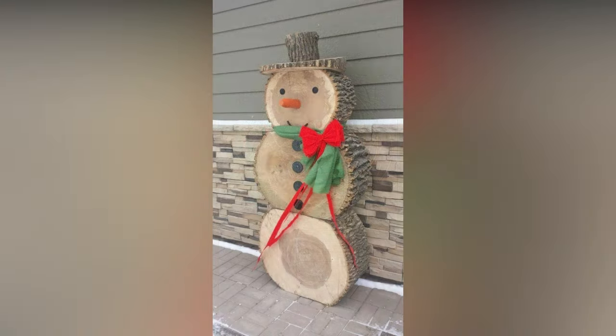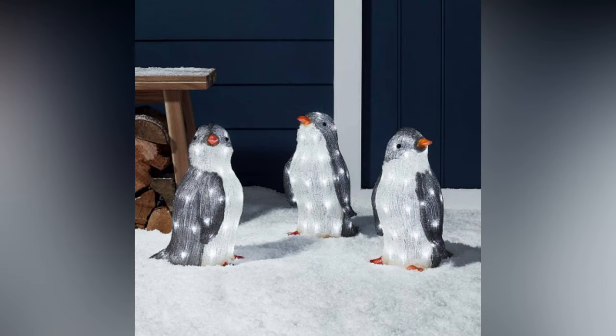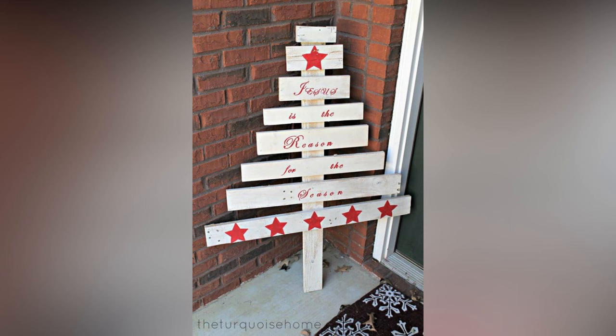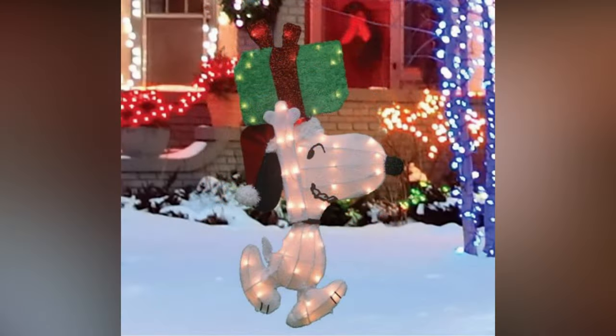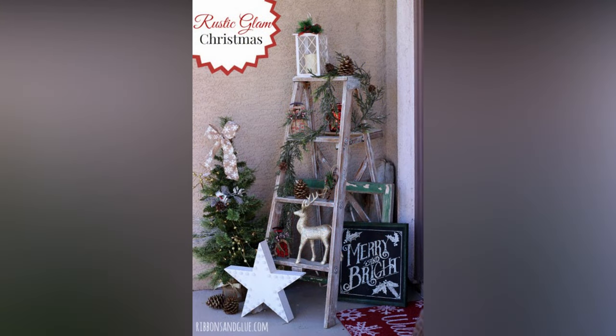Once the holiday season is over, it's essential to properly maintain and store your outdoor Christmas decorations to ensure they last for years to come. Before storing, clean off any dirt, debris, or snow and make sure everything is completely dry to prevent mold or damage. Use storage containers, bins, or labeled boxes to keep your decorations organized so it's easier to find what you need next year. Wrap delicate ornaments in tissue paper or bubble wrap to prevent breakage, and wrap string lights around a piece of cardboard or use a specialized storage reel to prevent tangling. Keep your decorations in a cool, dry place to prevent damage from moisture, extreme temperatures, or pests. Before you start decorating next year, inspect your decorations for any damage or wear and replace or repair items as needed.